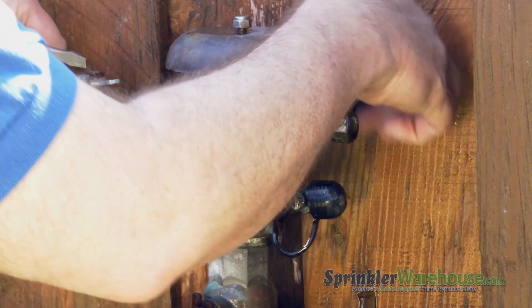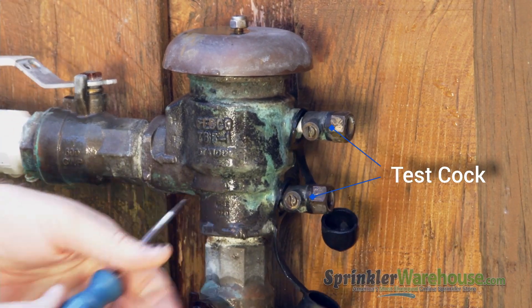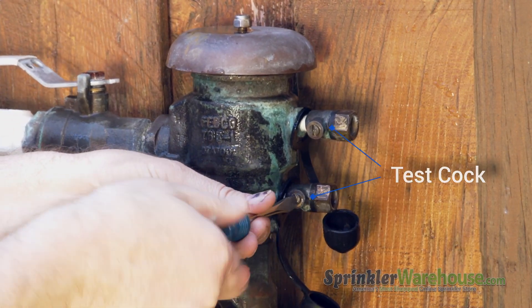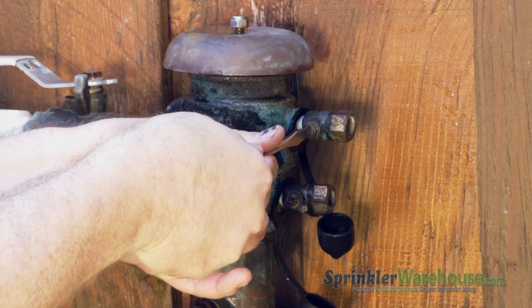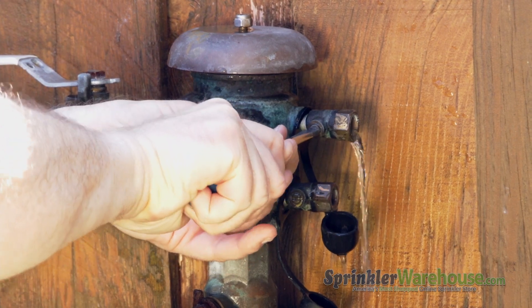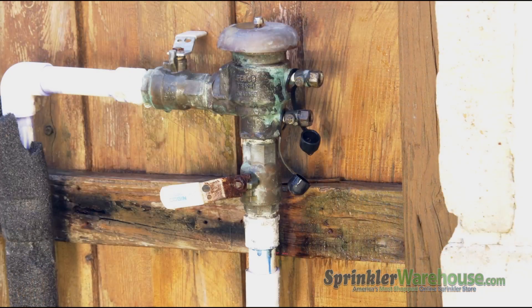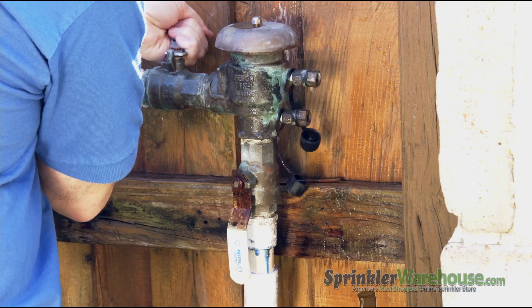Release the water pressure going into your backflow by opening up your test cocks — that's these two little parts right here. These are small ball valves, so you're not tightening or untightening, you're turning the small ball valve. The slit in the ball valve is open if it's parallel to the direction of the water, and if it's perpendicular, it's closed. The inflow and outflow valves should be open to release any pressure in the pipes we're about to cut.